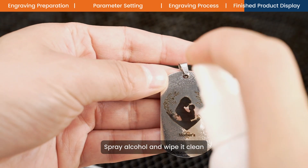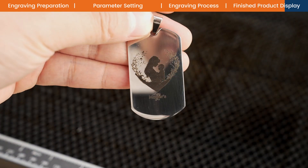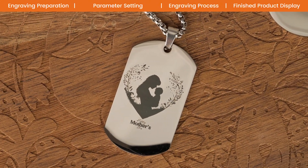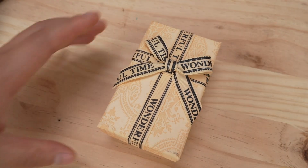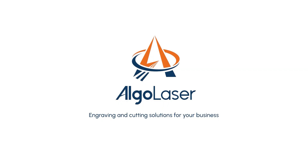Spray alcohol and wipe it clean. Utilize the engraving area and check the pointer.